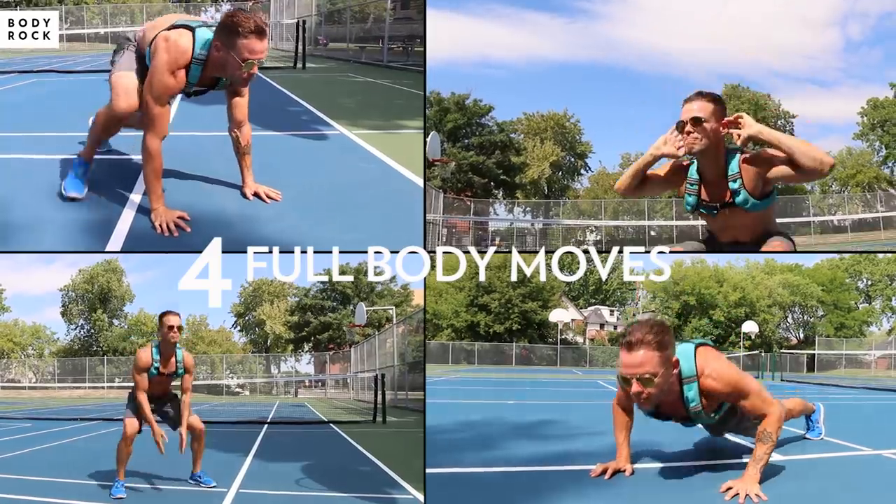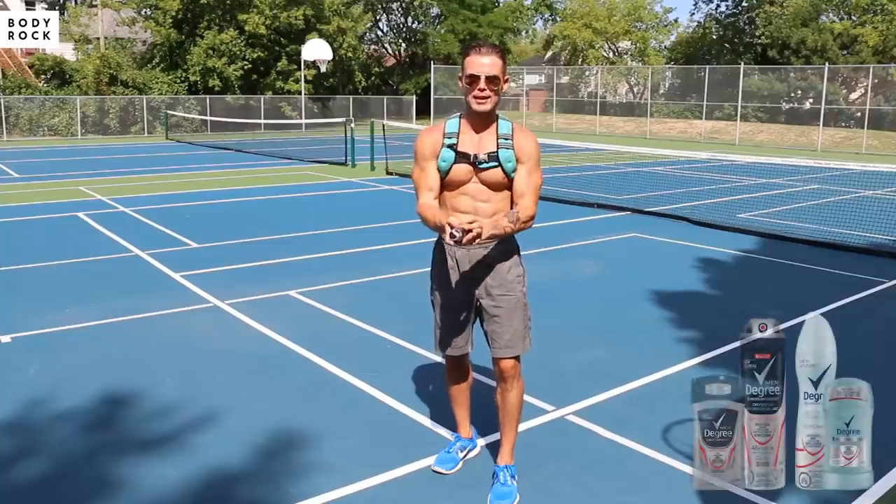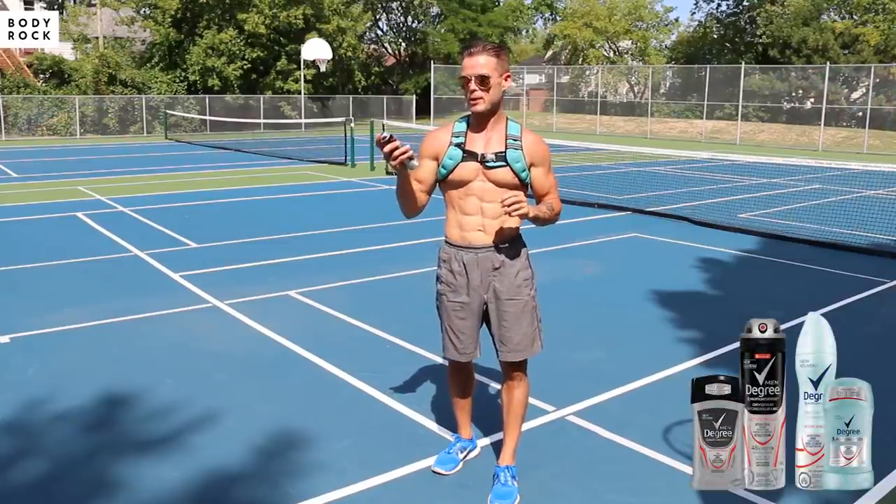Hey Body Rockers, I'm going to show you four moves that are awesome for a body weight workout. Even though you're in the park and there might be a breeze, you're still going to be sweating.